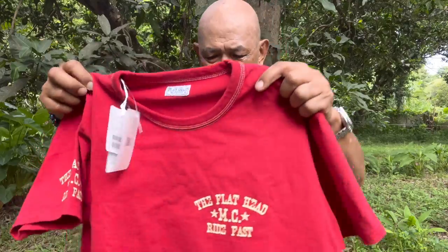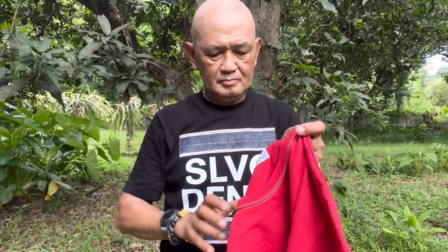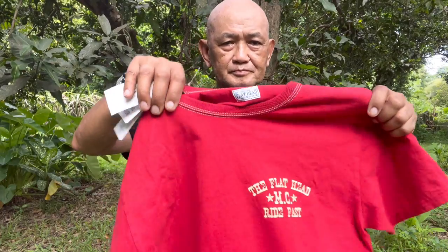Just the same as the other, this is a loop wheel shirt with no seams on the side and it is very comfortable. The weight is about eight to ten ounces. At the right sleeve you have the marking — 'The Flathead MC.' This is a great addition to the collection as a red colored loop wheel shirt; actually, this is my first loop wheel shirt in red. Very nice.